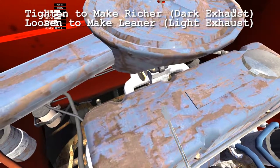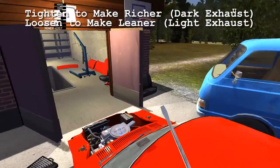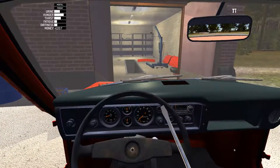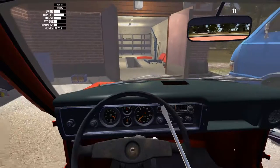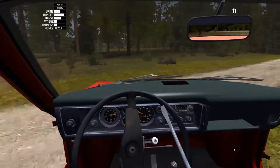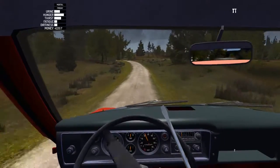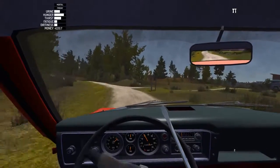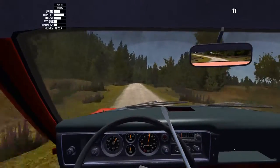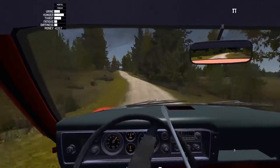We're now at the point where we can drive this thing around — let's give it a whirl. Not getting any misfiring. The alignment feels pretty good — it's not veering off to one side. I'm not used to this car without all the modifications on it; this thing feels heavy. We're finally driving the car that we've been building for the last how many hours — this is nice.